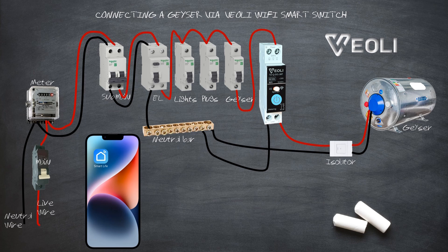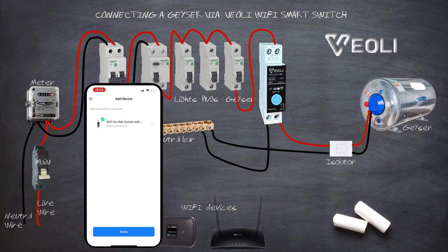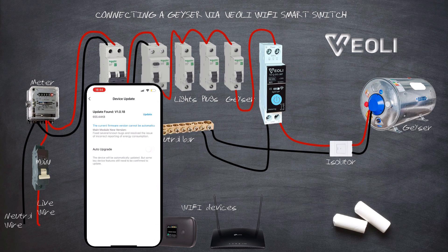The app will scan for Wi-Fi devices. Select your Wi-Fi device and enter the password. The app will then scan and discover all Smart Switches in the Wi-Fi device coverage. After the device has been paired, a pop-up may appear depending on how latest the firmware of the Smart Timer Switch is. Select Update to have the latest firmware installed in your Wi-Fi Smart Timer Switch.